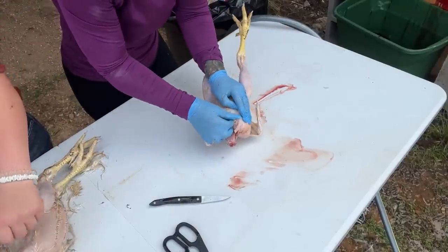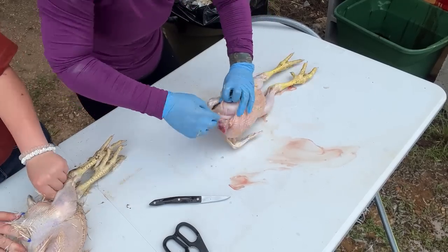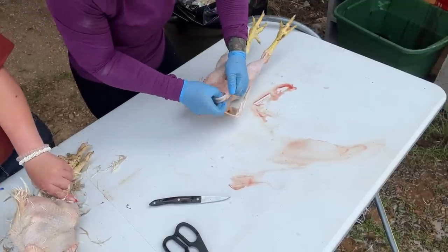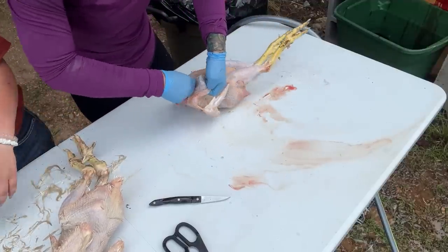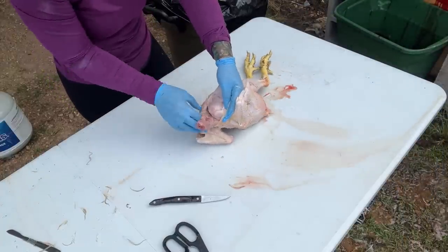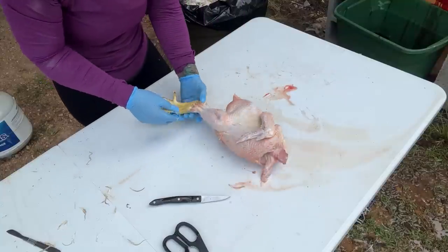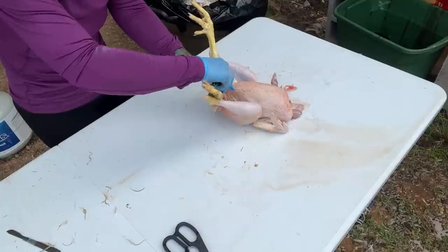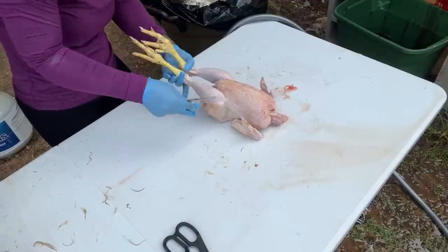I'm going to reach in here and loosen up the crop sack and the esophagus from the neck and the surrounding tissue. Now you can see I've got the crop free from the skin and that esophagus free. When I use a plucker, these come out a lot more cleanly. I'm going to have to do a lot more cleaning up on these birds before I bag them. Now I'm going to flip it over on its back, pull just the skin, and cut a little bit just the skin around this area, then flip it over.